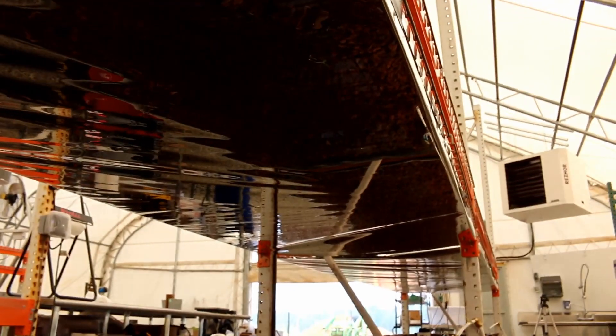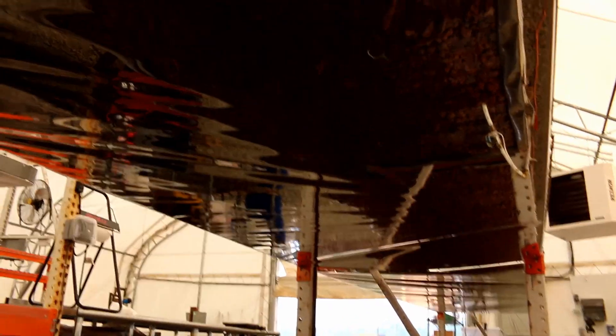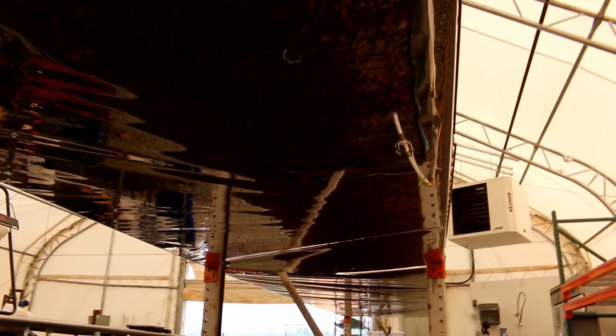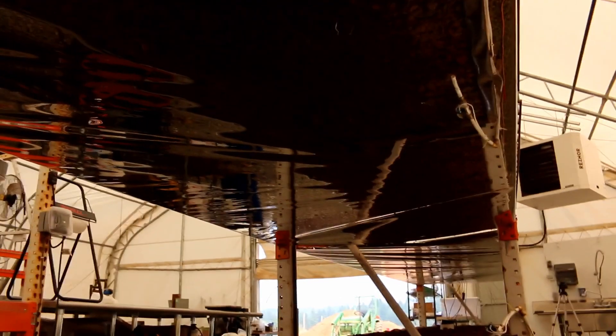And now, if I can get the right angle, you can see there's light coming all the way from the door — and that's what we're going for here, to bounce that light around. So now I'm going to put the light bars under here and we're going to see what happens.